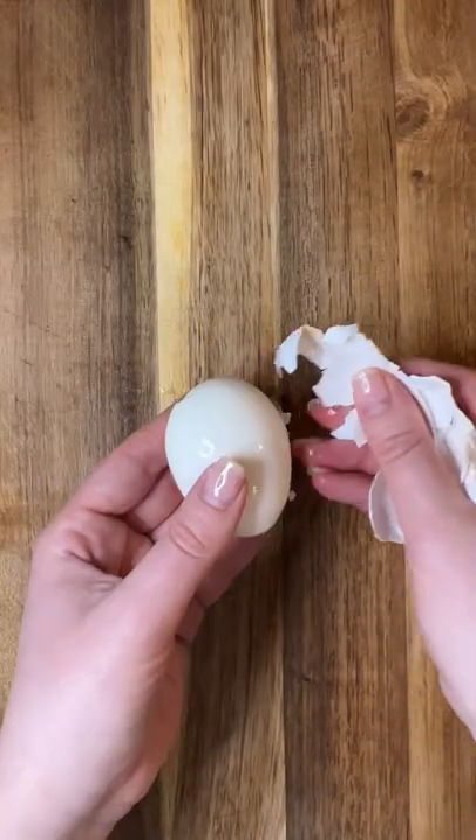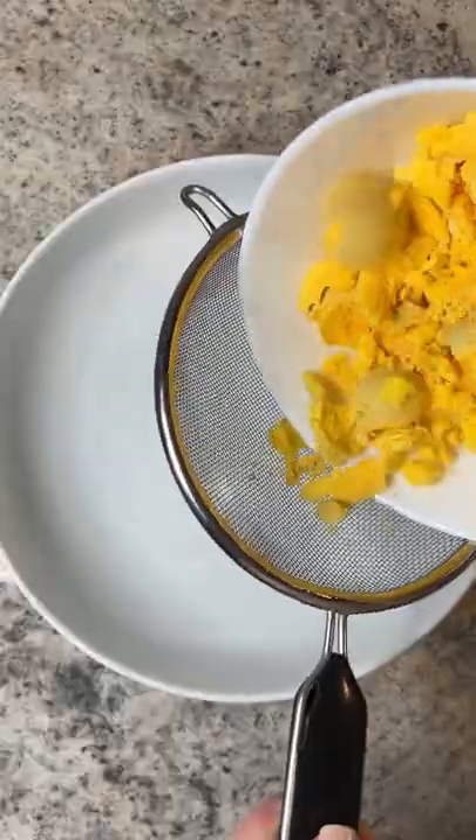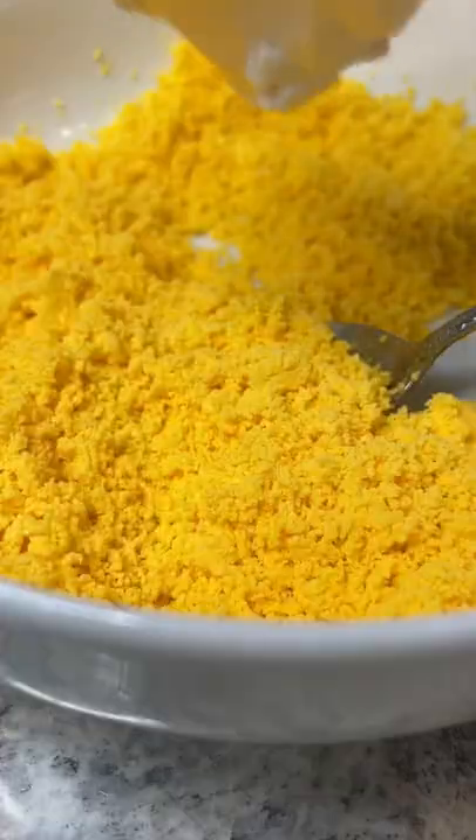I start by boiling the eggs and then submerge them into ice cold water so they can easily peel. Cut them in half and gently scoop out the yolk. Optionally, add the yolks through a fine mesh strainer and press them through.